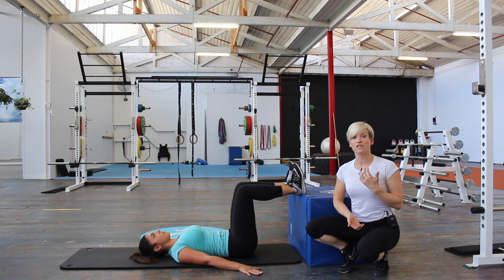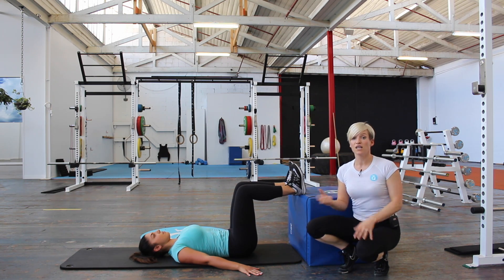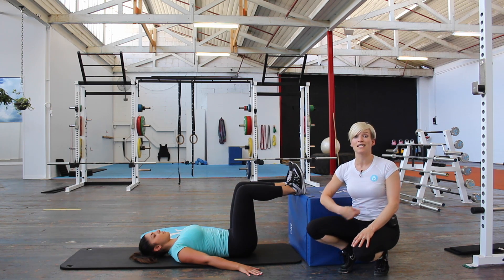Think about lifting through your pelvic floor — imaginary zip, drawing in, draw your belly button towards your spine. What you should feel is that your back flattens into the ground and that your stomach actually gets skinnier.